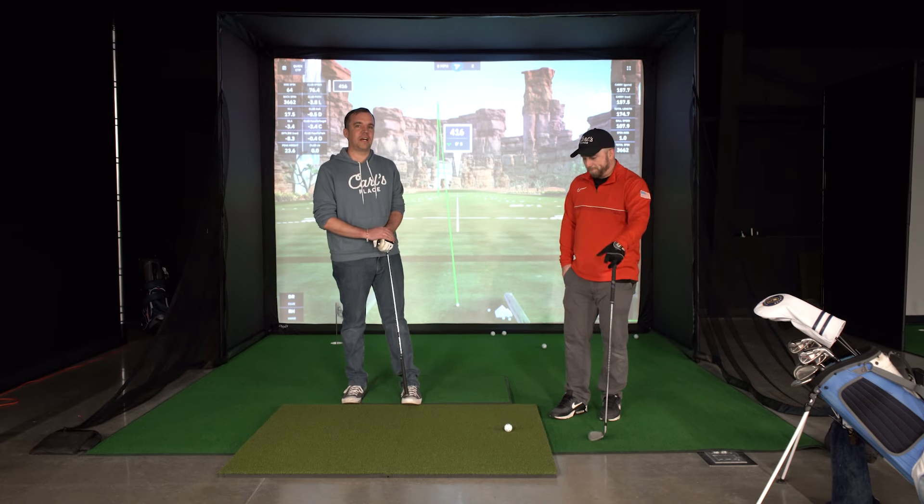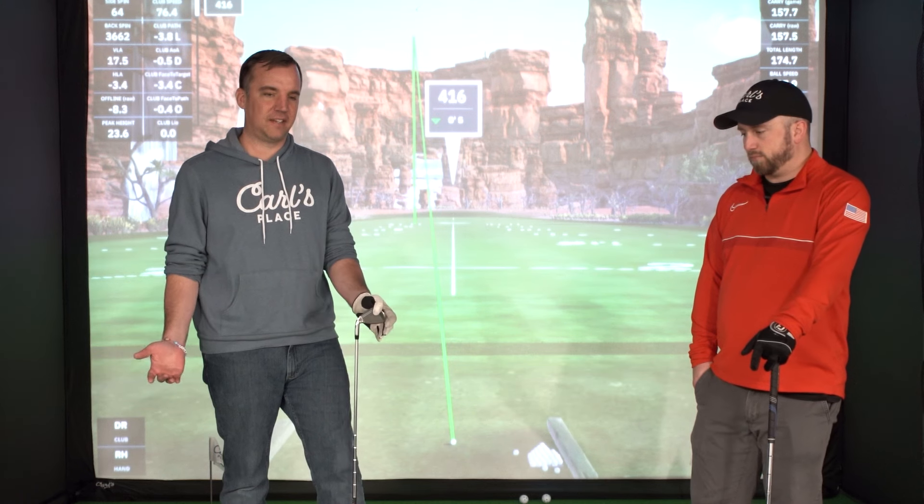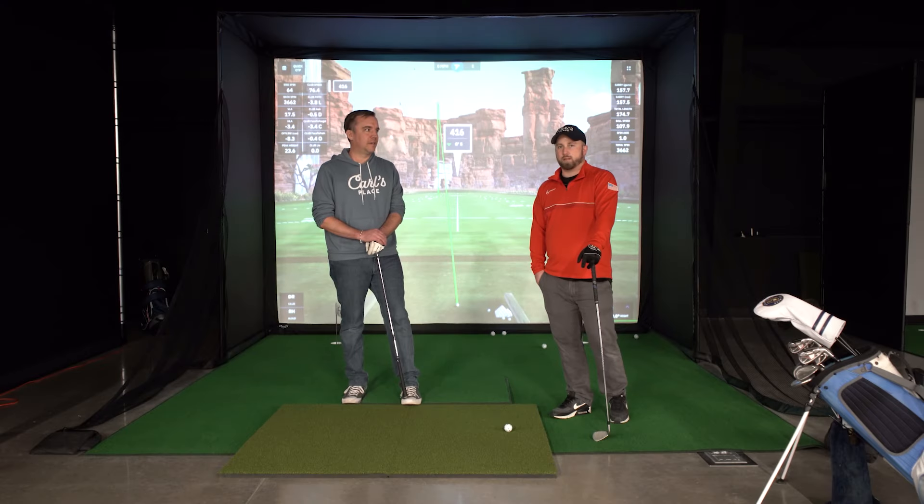Next up for our testing, we have the Go Sports hitting mat. This is something we've heard about a lot and you can find it on places like Amazon. This is the most budget-friendly mat that we are going to be testing out.